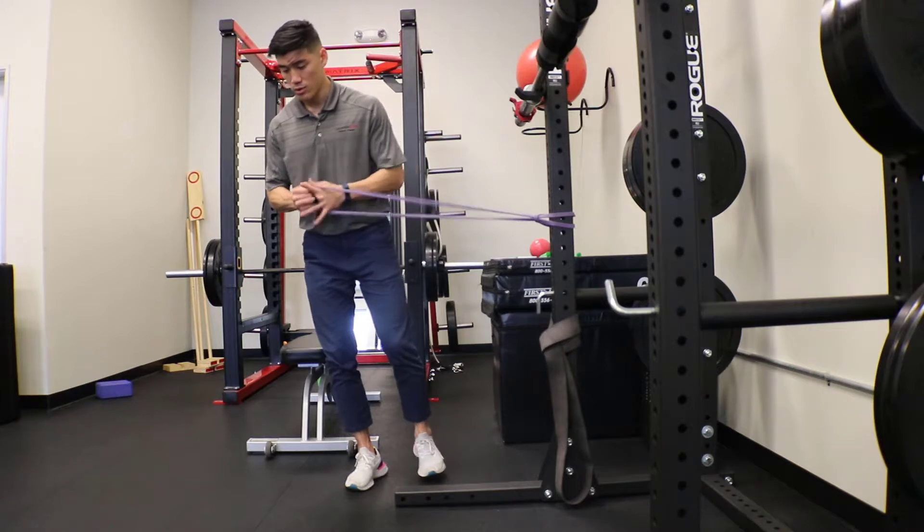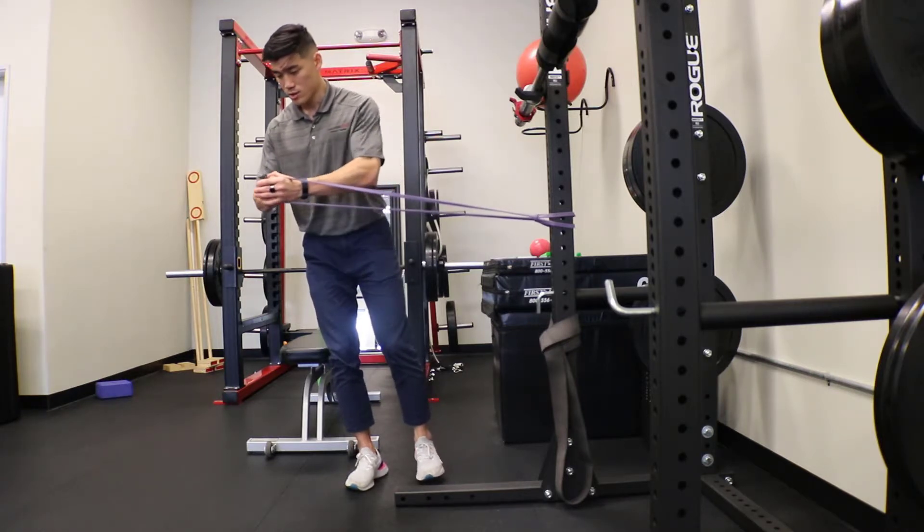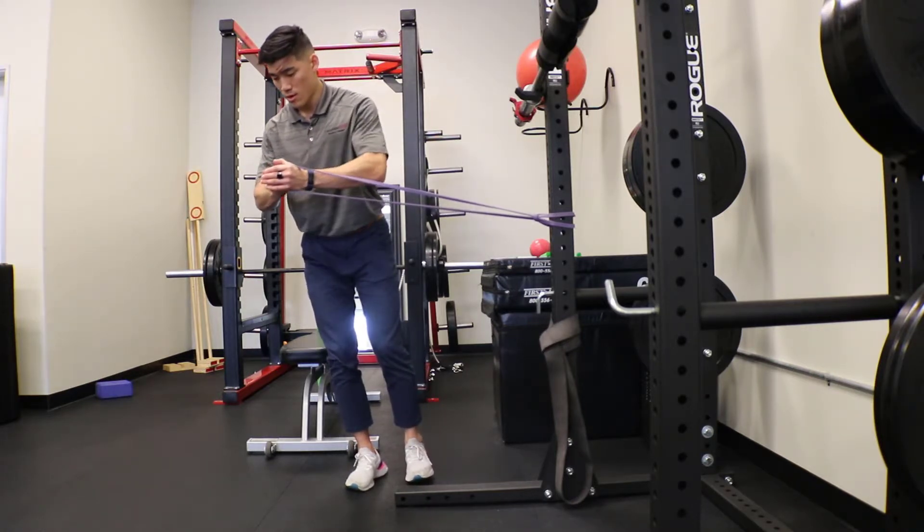I'm controlling at my core here, not letting it pull me — extending it out and back in.